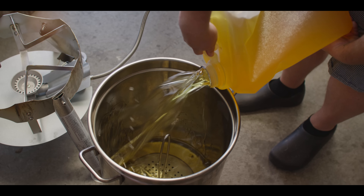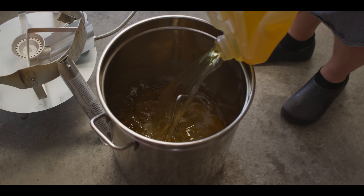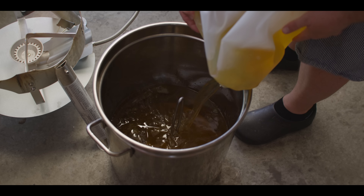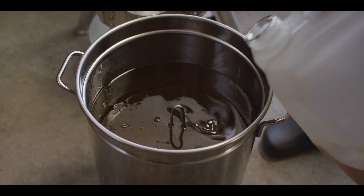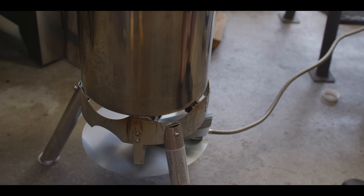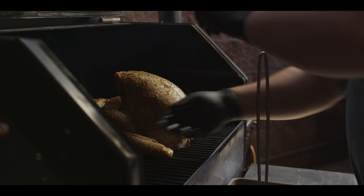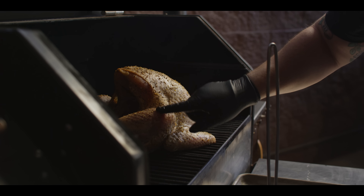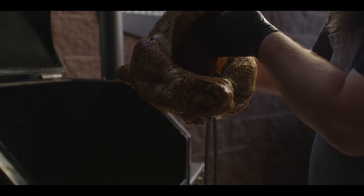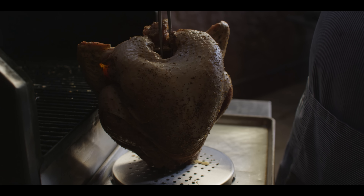I'm gonna put my turkey stand in here to give me an idea just how high this oil level needs to be — knowing that my turkey's gonna come up to just about the top of the turkey stand. You don't wanna get any closer to the top than about six inches down. So we'll get this up here on the Bayou Classic — this is where we're doing our frying today. We're gonna start it out over high heat.